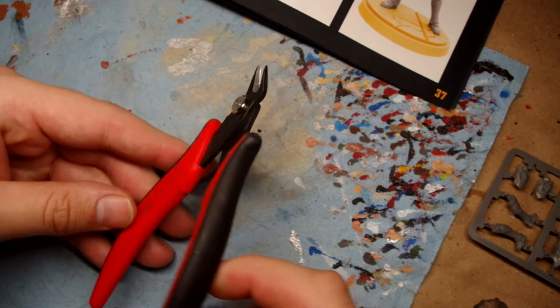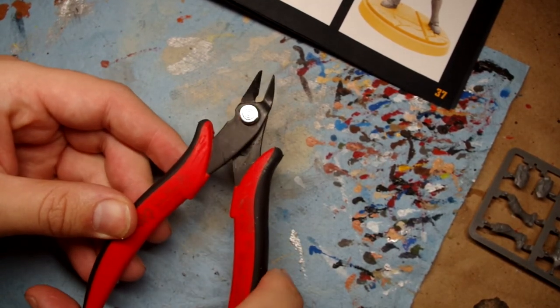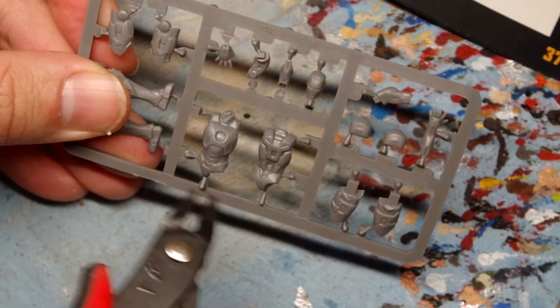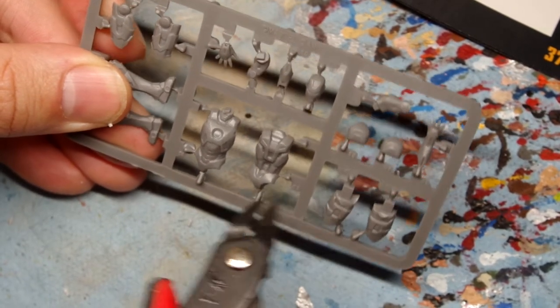With that, let's get started with some hobby clippers. Clippers can make the removal process very fast and easy as many models come in either plastic or resin. You clip these off the sprue and it can make sure that you do not damage the parts while you're clipping them off and getting ready for assembly.